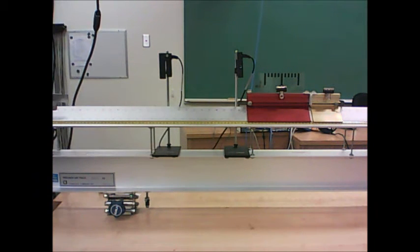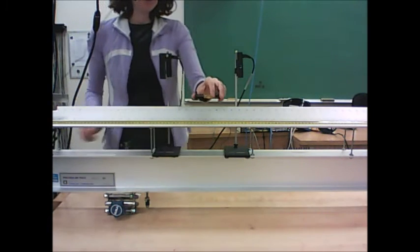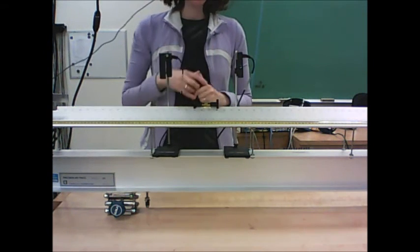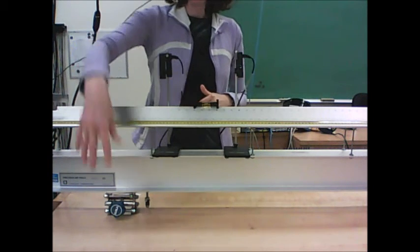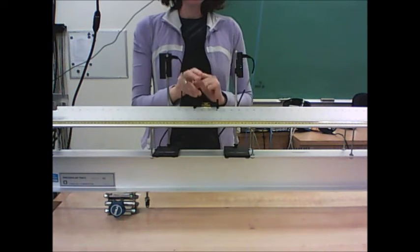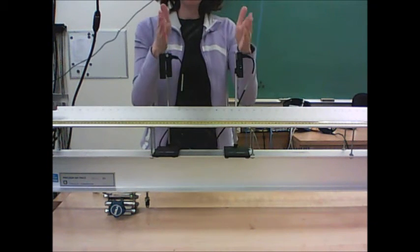There are a few things you're going to want to do before you start taking data. The first thing is to level your air track. Take your spirit level, place it on the edge, and get the bubble as centered between the lines as you can. Adjust the lab jack at the end of the track as needed, and get it as level as you can between the photo gates.